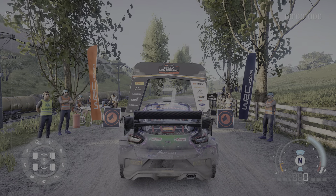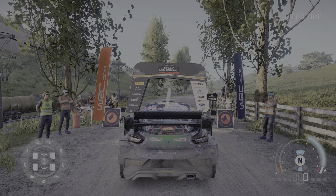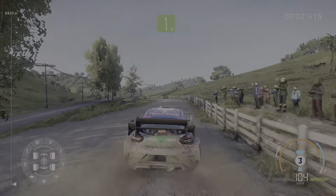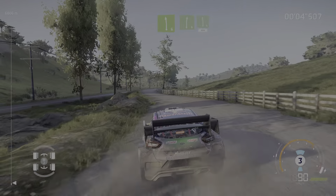5, 4, 3, 2, 1, we're off. Right 6 into left 6, right 6 into left 6, over press 200.